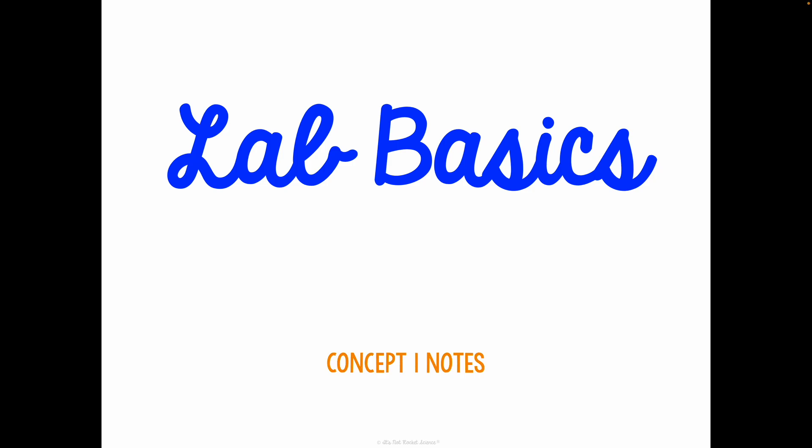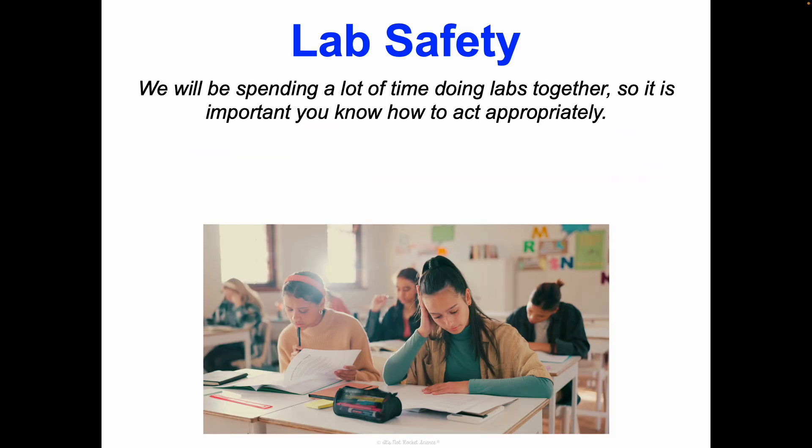Welcome to our Science Foundations unit. This is your Concept One Notes on lab basics. We are going to be spending a lot of time doing labs together this year, so it's very important that you know how to act appropriately in lab so that we can stay safe and you can actually learn from the lab what you're supposed to learn.